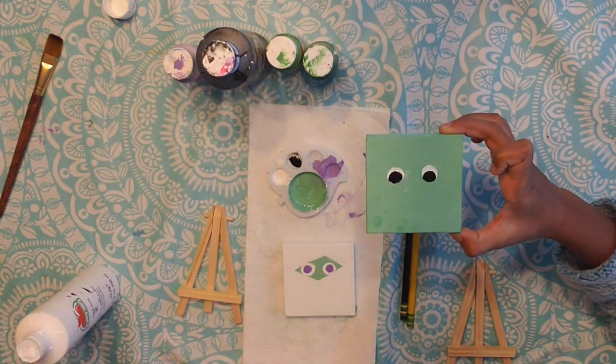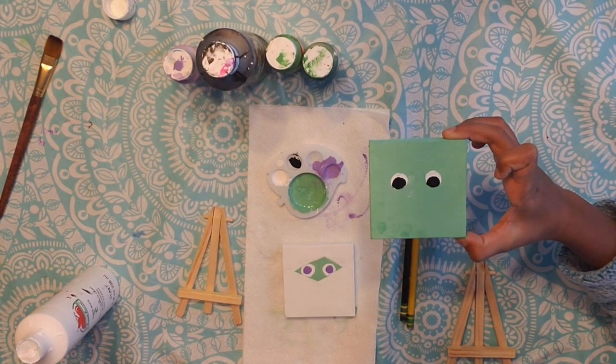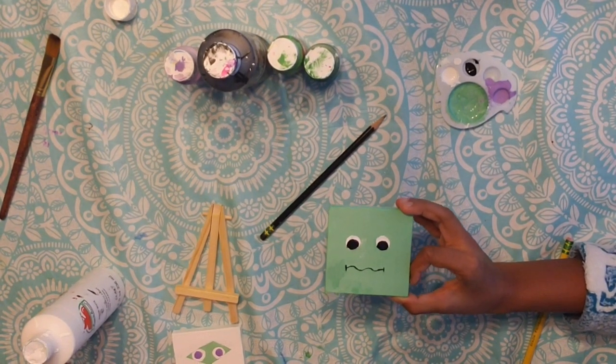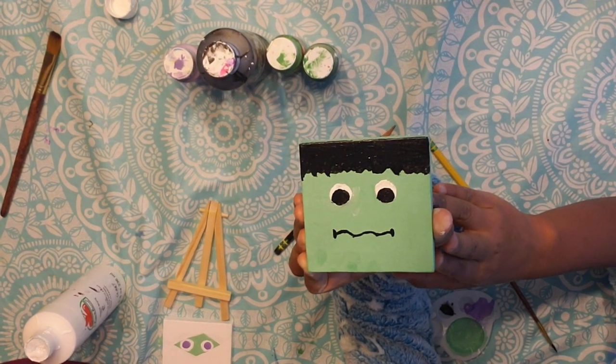For Frankenstein we have to do the mouth now. Use black and make a squiggly line for the mouth, like this. I forgot to do the hair before so now I'm going to do it — this is what I did for the hair.